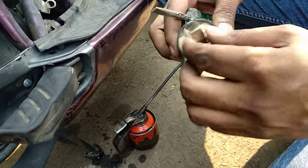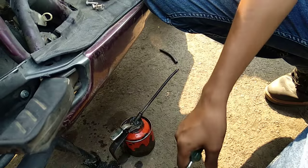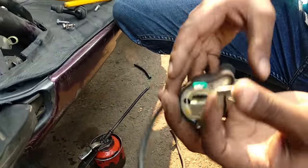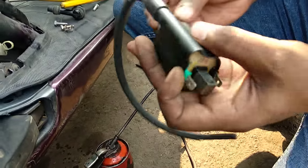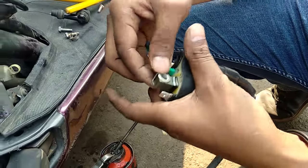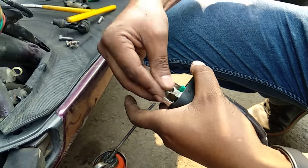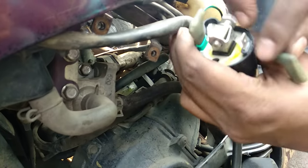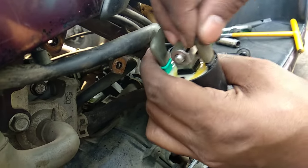This is the earthing clip. This is not the same clip. This is the green color wire and this is the black color wire. I think it's better here.